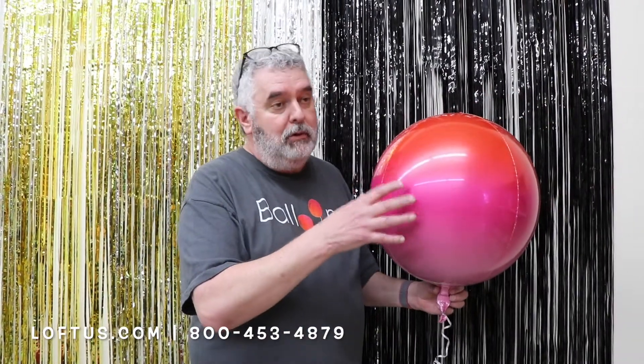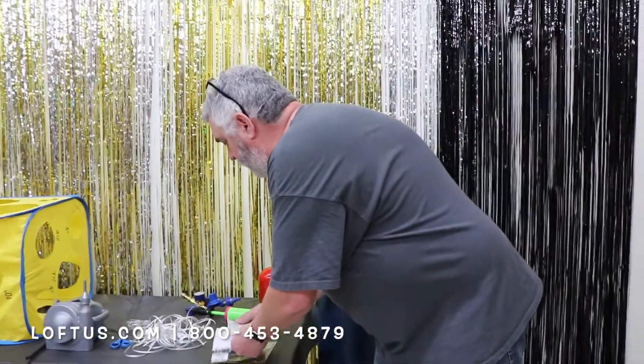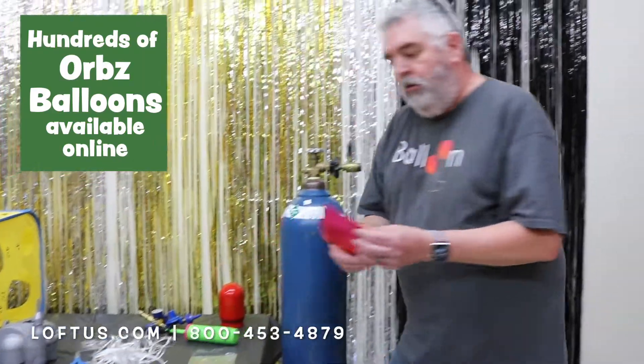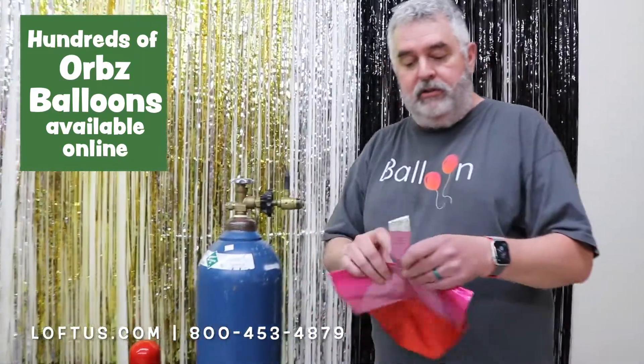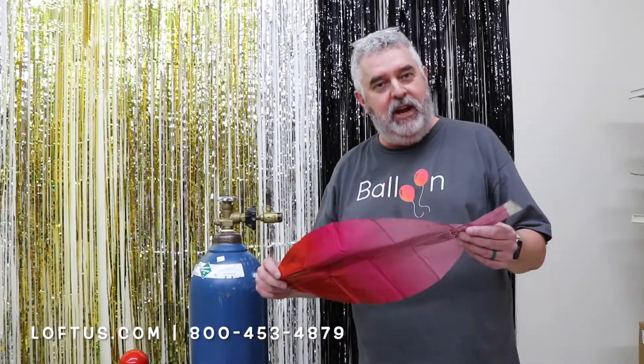This is Craig Jameson with Loftus International. Today we're going to show you the proper way to inflate an Anagram orb. We're going to pull out the orb. This is like a foil — it's quite a bit different than a bubble, but it does stretch and expand like a bubble does.